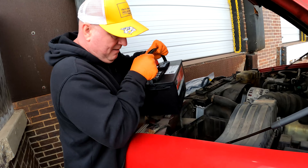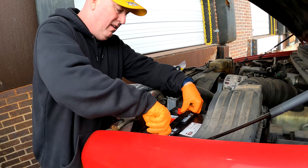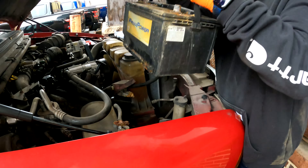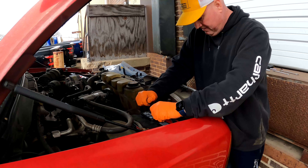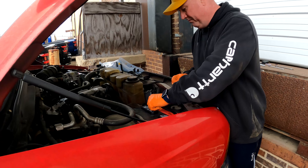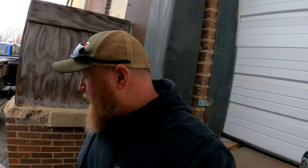Motorcraft going back in this bad boy. I'm going to try to figure out where this leak's coming from, so let's go ahead and do a cold start on it - see how it runs. Not really a nice cold start, but it's a cool start.